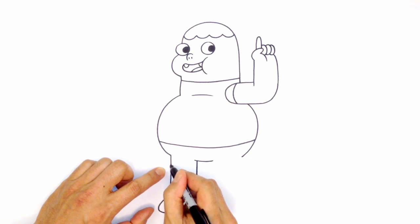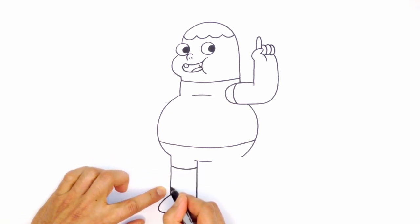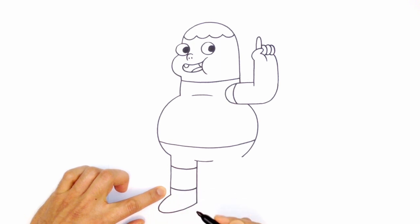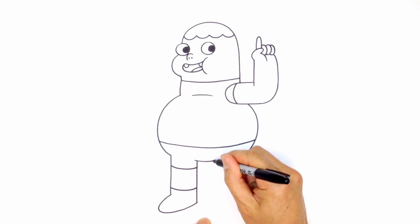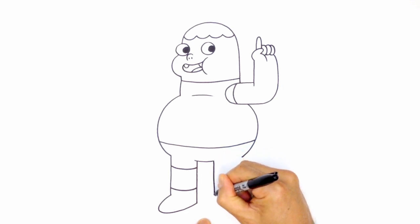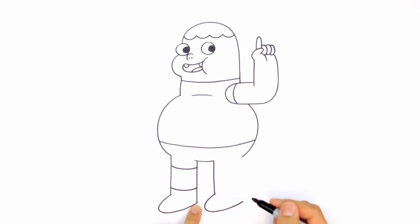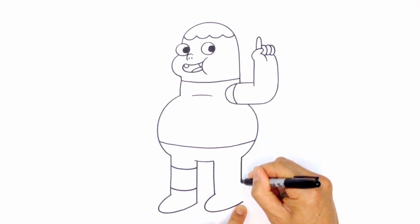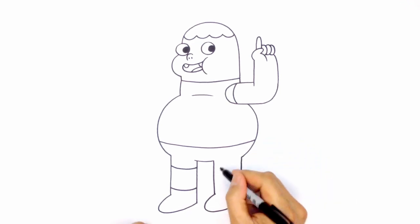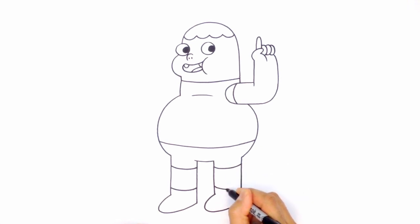Draw the shorts with a curve coming down and back up. For the shoe, come down the middle and back up. On the right side, go straight down to the same height, draw the front of the shoe going back, then a straight line coming down, the top of the shorts, and the top of the shoe going across.